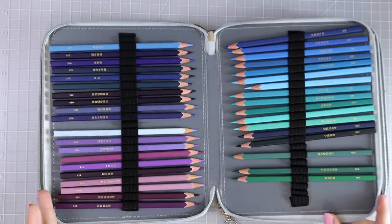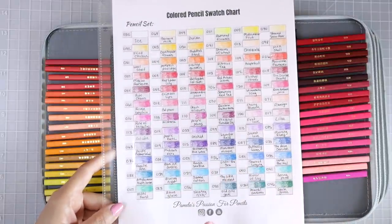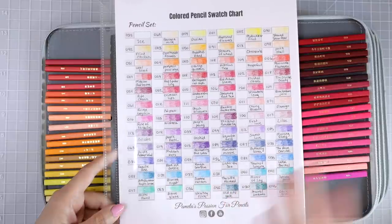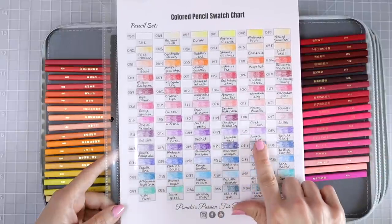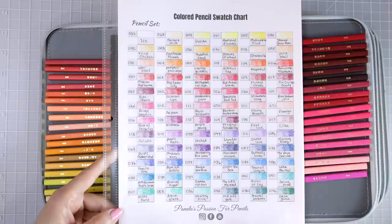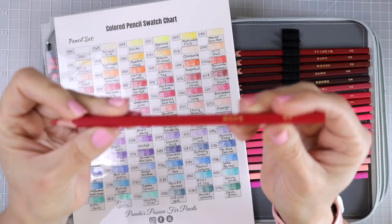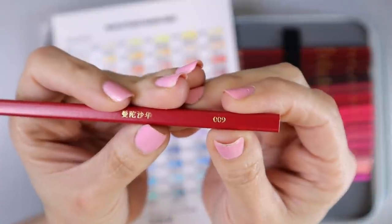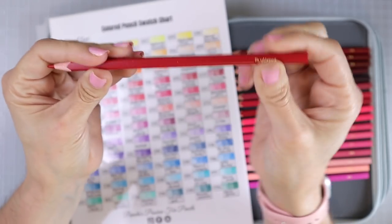I do have a video where I put these into color family order so you don't have to. I have the swatch chart right here, also available in my Etsy shop, and a blank copy is available in my Facebook group in the files section. These are a square pencil, which makes them very unique. They have the names written in Chinese and a number — this one is 009. They have a matte finish, they're very smooth, and they are very nice to hold.